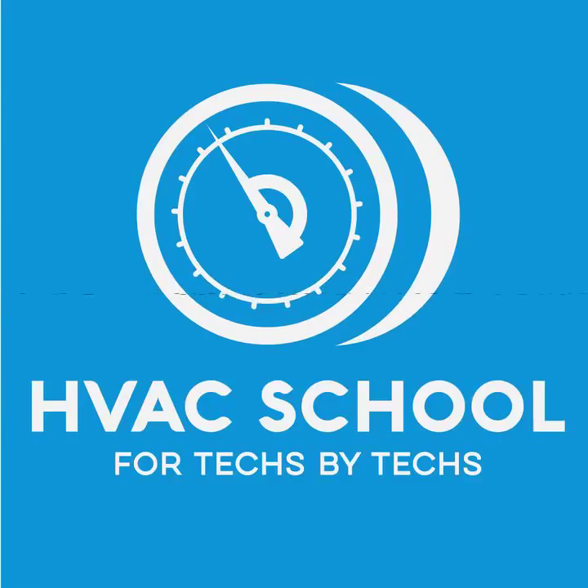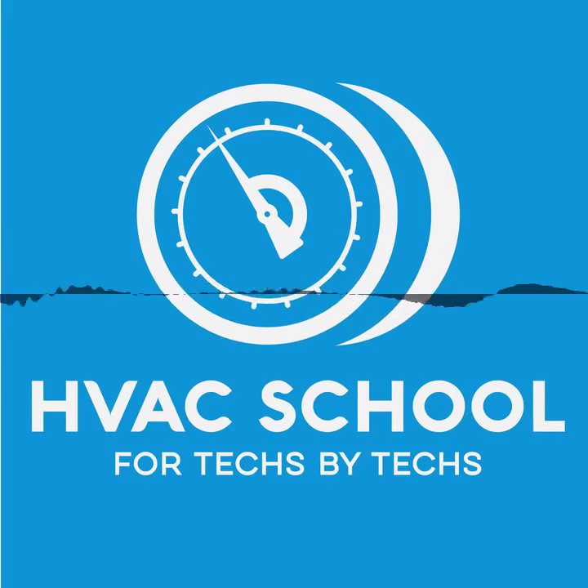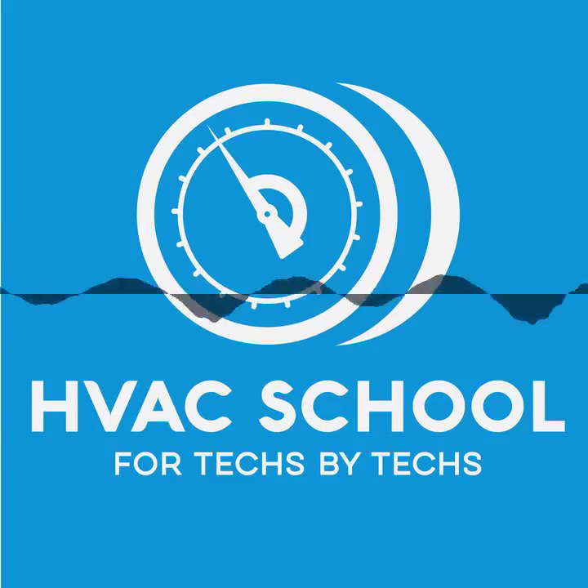Our sponsors: Refrigeration Technologies, makers of Viper, Wet Rag, Nylog, and Pan and Drain Spray — find out more at fridgetech.com, an American company founded by a technician. The UEI Hub Smart Kit with the Hub 2, Hub 4, Hub 6, available at trutechtools.com and ueitest.com. Carrier and Mitsubishi are the two brands we sell at Kalos — carrier.com and mitsubishicomfort.com. Also, Aeroasis — go to aeroasis.com/go for a special form just for HVAC School listeners.